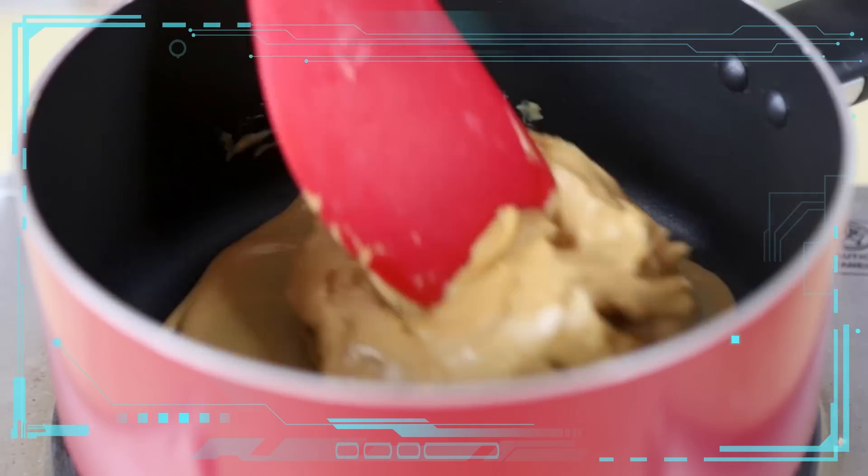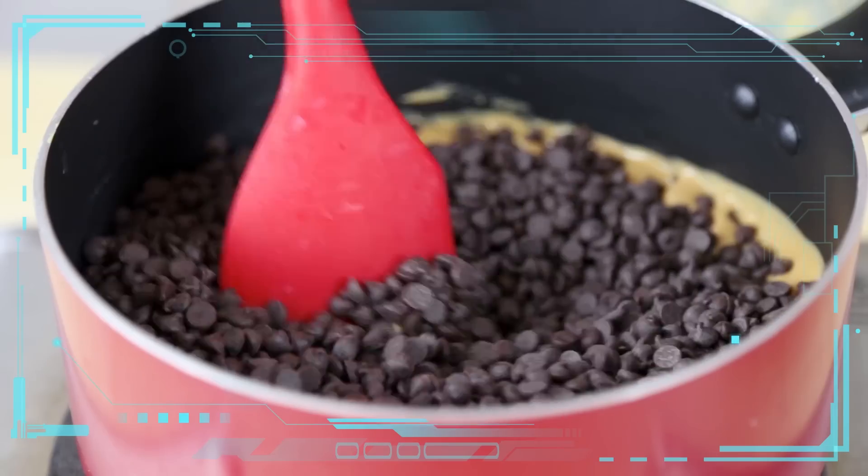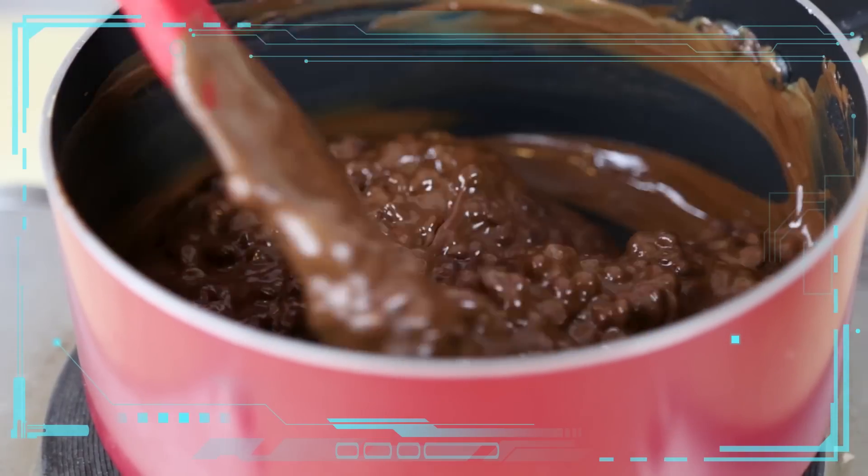In a large pot over medium-low heat, melt your peanut butter. Then you can integrate your dairy-free chocolate chips and stir until nice, smooth, and creamy. This will of course work with regular chocolate chips as well.